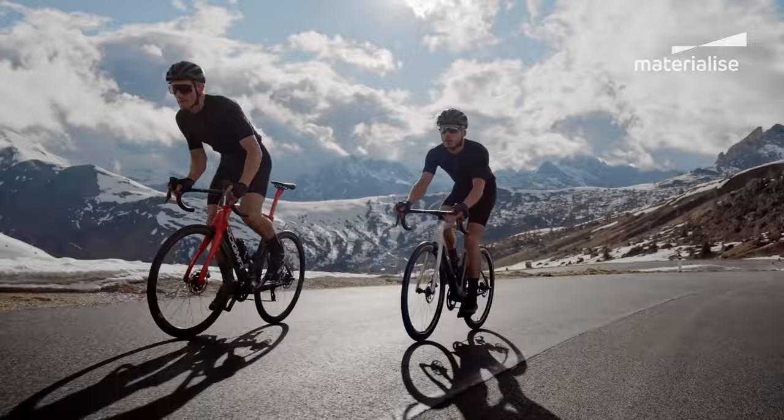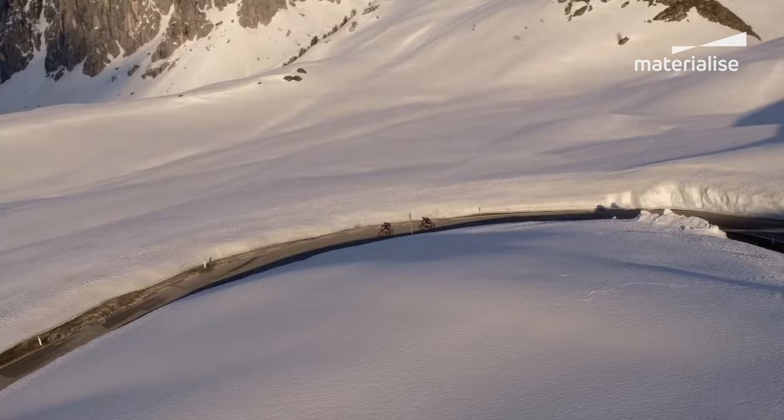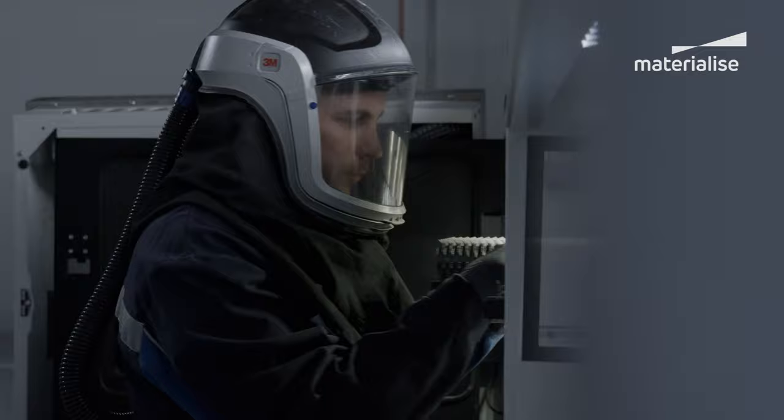For Pinarello we did not only design the part but also the entire customized production process. The main focus was the industrialization of the entire production chain. With metal 3D printing we can go from order to end product for 2,000 parts in less than one month. Another way to speed up production was by designing parts and a process that requires no support structures or manual post-processing.